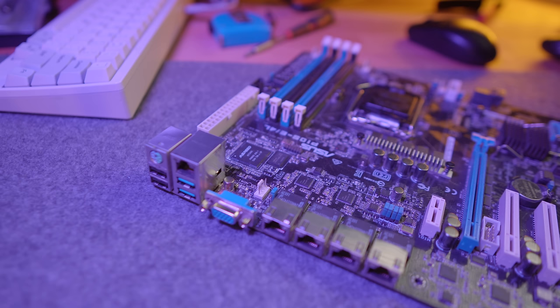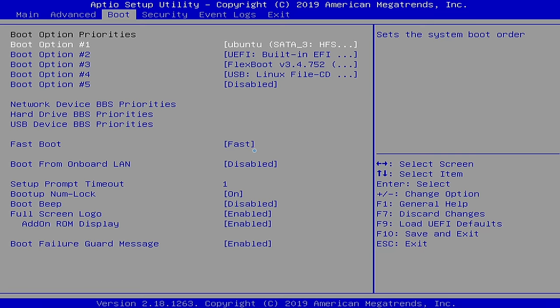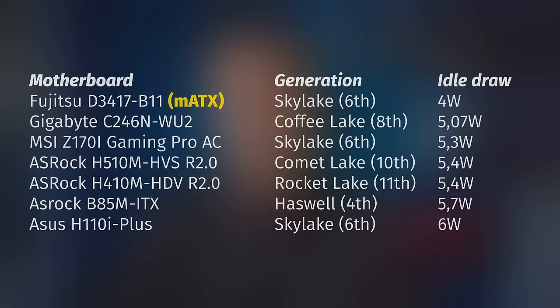However, if a motherboard isn't really optimized for power efficiency, or has a bunch of on-board devices like multiple NICs, audio, serial, iKVM modules, and so on, those devices can add as much as 10 to 15 watts to your overall power draw, and disabling them in the BIOS doesn't always help. Not all Mini-ATX motherboards are made equal, but models from ASRock and Fujitsu seem to be especially good when it comes to power efficiency. So if you're okay with only having one PCIe slot, a Mini-ATX motherboard is definitely an option you should consider.